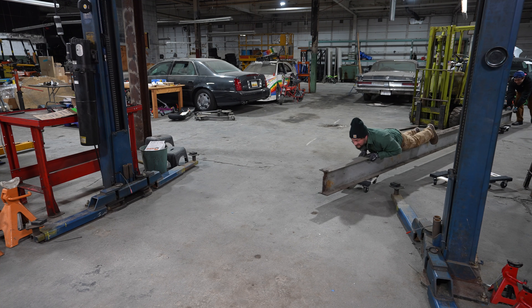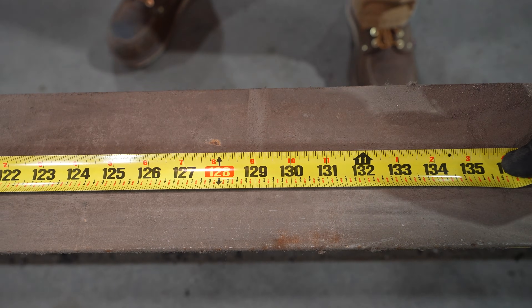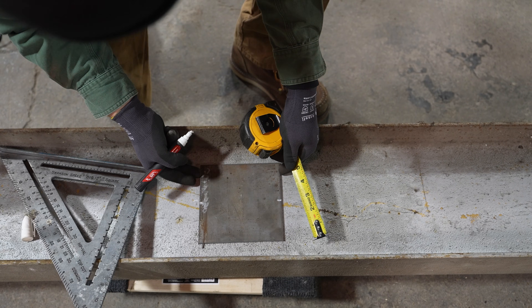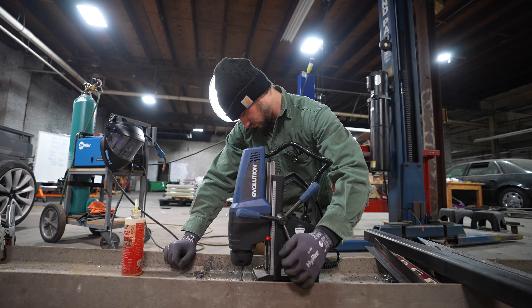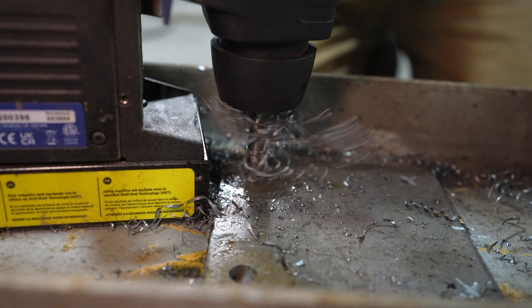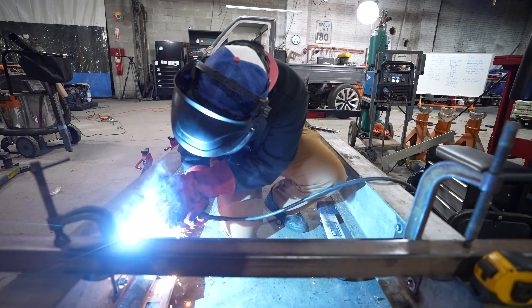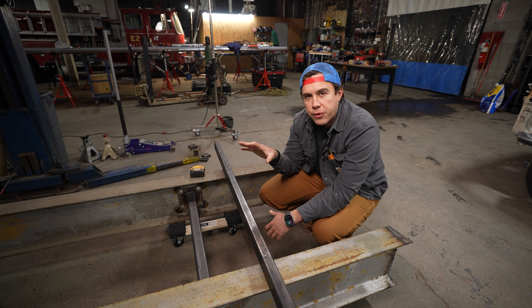We moved these onto dollies and surfed them into the building, but they were way too long. The K truck project is about 10 feet long and these were 22 feet long. So we cut them in half with an oxy-torch and got them roughly lined up. I wanted the bracing between them to be bolted in so the width can be changed for different projects. We used a mag drill to drill through both plates at the same time to get perfectly aligned holes, then bolted our plates on and welded our cross members between them. Now we have a portable chassis stand that is perfectly flat.